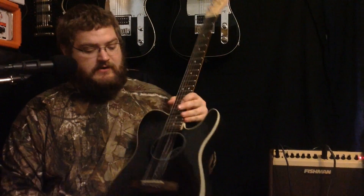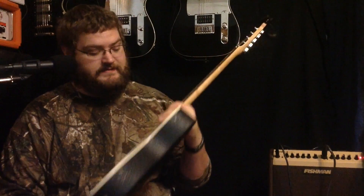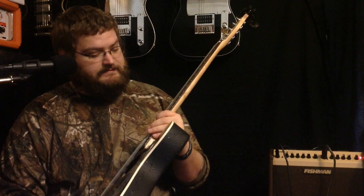It's a great guitar. I would definitely recommend it. You should check out anything Fender because I love Fender — Fender is awesome. Tune in to see what else I've got for you. Thank you.